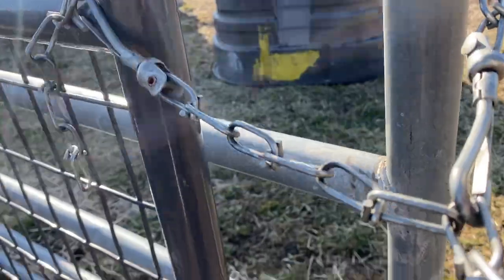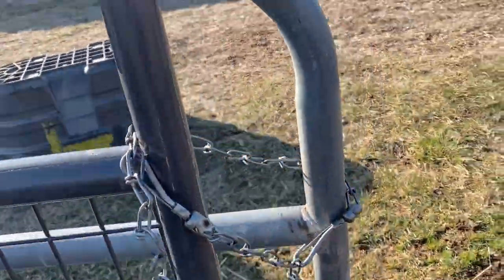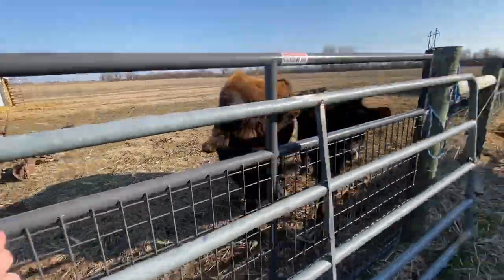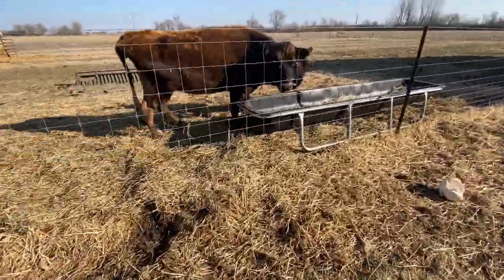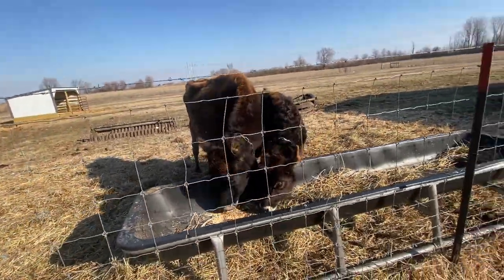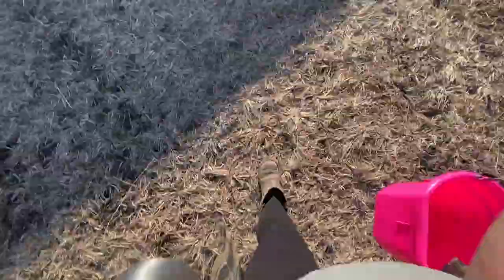I put the halter back on the H-brace and get myself out of the pasture. This is their favorite part — I just tossed that grain into their feeder and they love it. Then I take the bucket back up to the barn and head into the house.